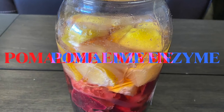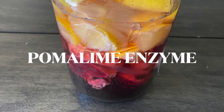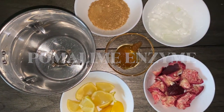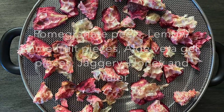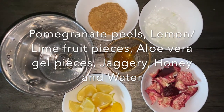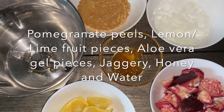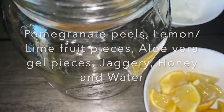Namaste friends, today we shall see a special product called Pomalime Enzyme. The ingredients used in this recipe are pomegranate peels, whole limes or lemons cut into pieces, aloe vera gel, honey, jaggery, and water.